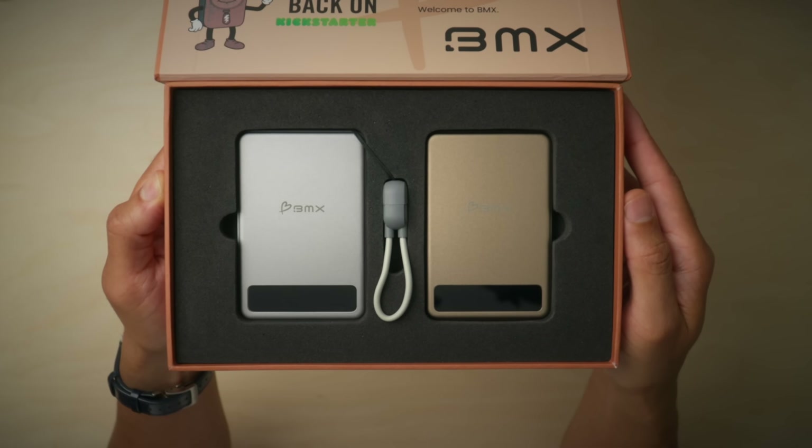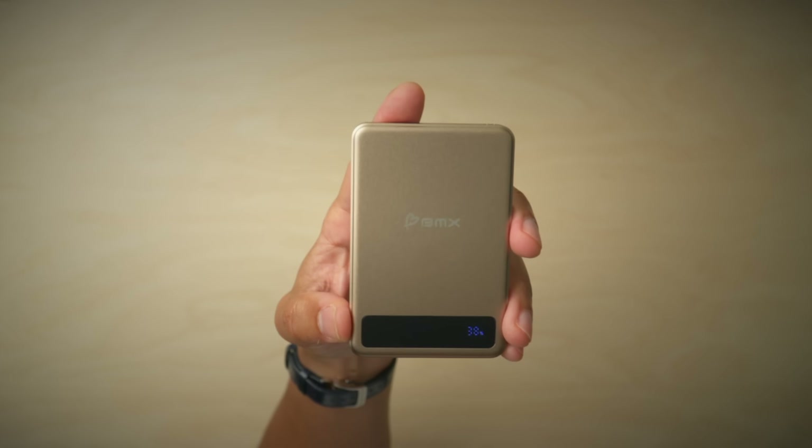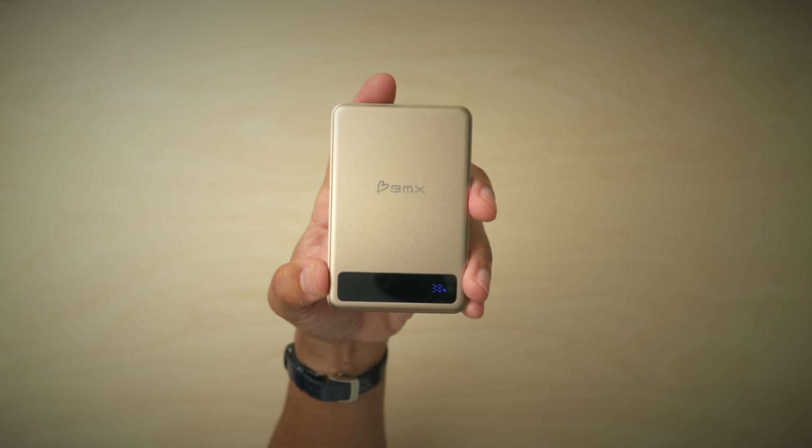So here's the question: how do power bank manufacturers address this issue? Well, BMX has the answer. They're launching a solid-state mobile power bank with a solid core. This significantly reduces the amount of flammable liquid within the battery, which in turn reduces the risk of fire or catastrophic failure.